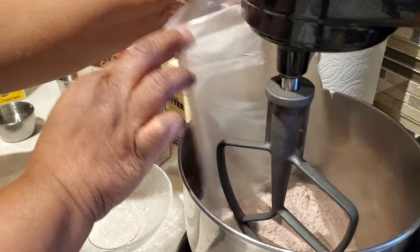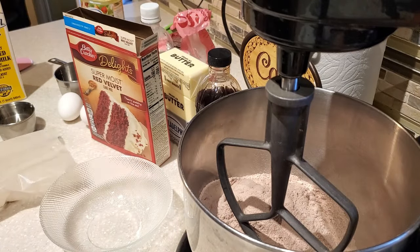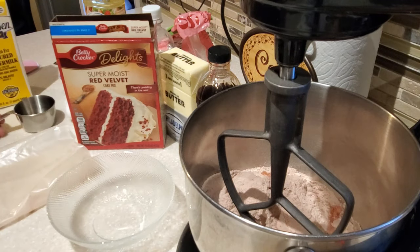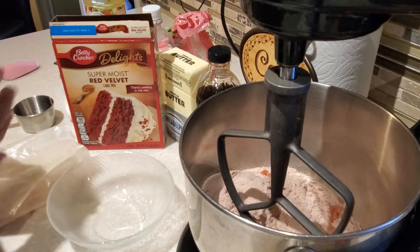We are going to be using one box of red velvet cake mix. The cake mix that I'm using today is the one that I like to use when I'm adding ingredients to doctor up my red velvet cake to make it taste like scratch.